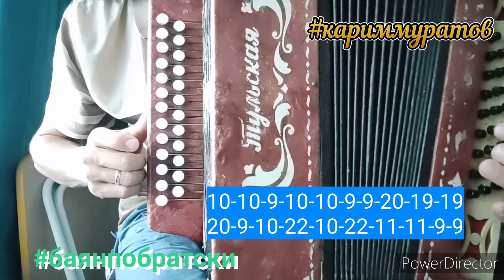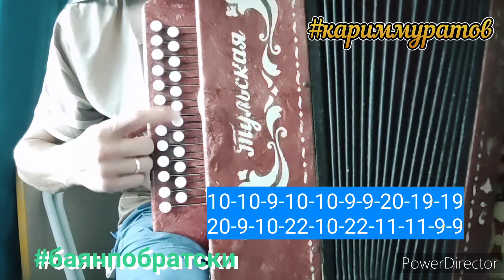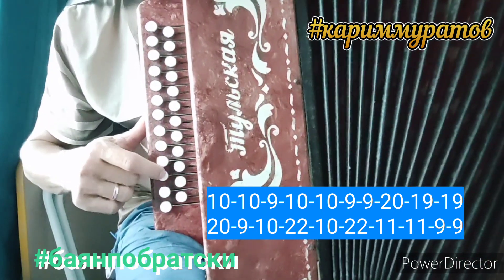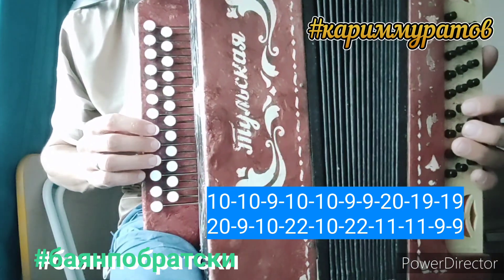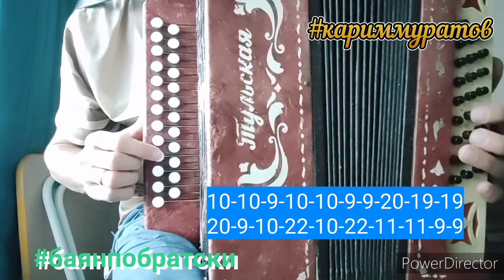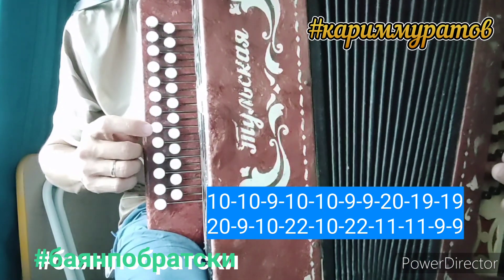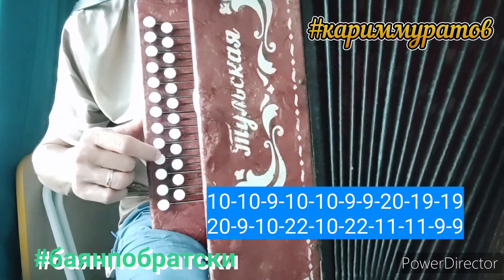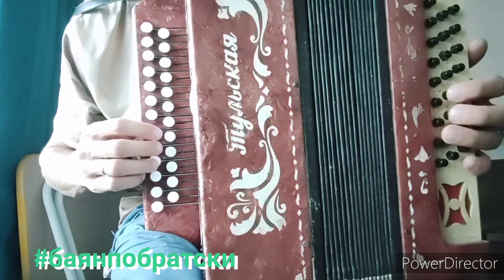Покажу одним пальцем. Если взять условно, что эта песня в ля миноре, назову ноты: до, до, ля, до, до, ля, ля, соль, ми, ми, соль, ля, до, ре, до, ре, ми, ми, ля, ля.